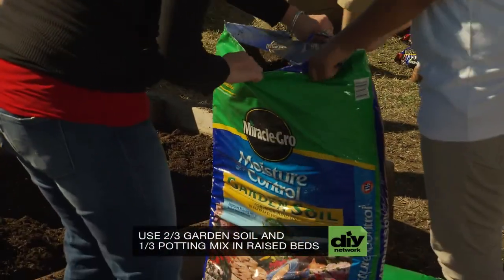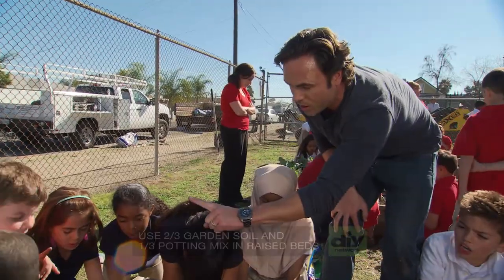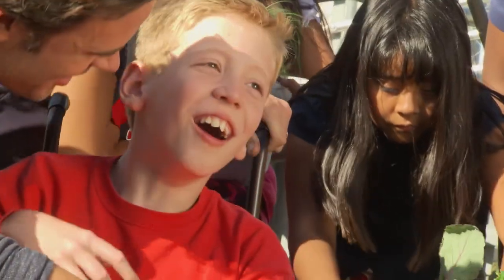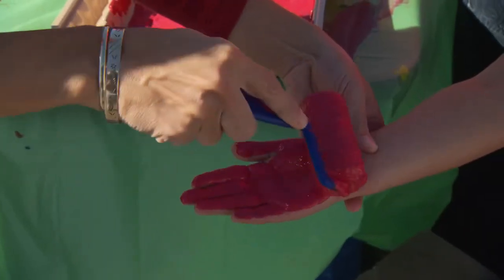Two bags of Miracle-Gro Garden Soil with Moisture Control. How many bags of potting mix? One! We want to make sure everyone can enjoy the garden. You know how big these tomatoes are going to get? Big! Huge! It means a lot to them to be given something to be proud of.